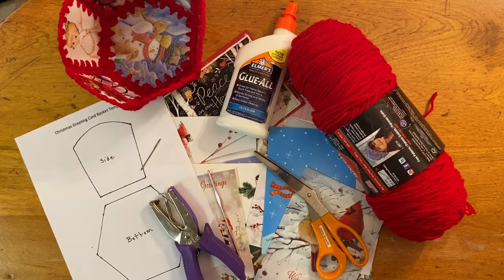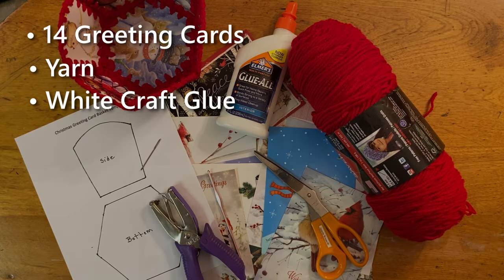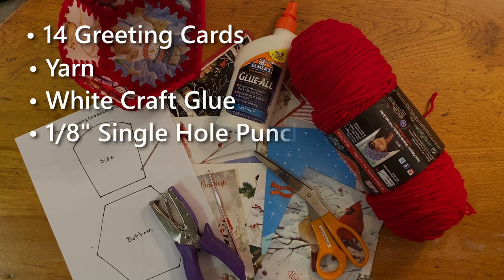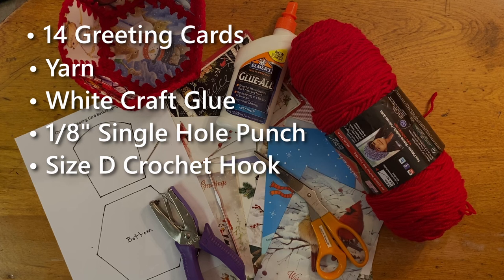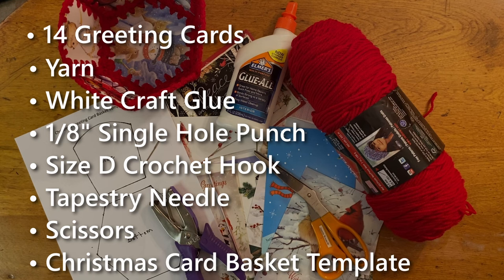To make the greeting card basket, you will need 14 greeting cards, yarn, white craft glue, a single handheld 1 1/8 inch hole punch, crochet hook size D, tapestry needle, scissors, and a Christmas card basket template.